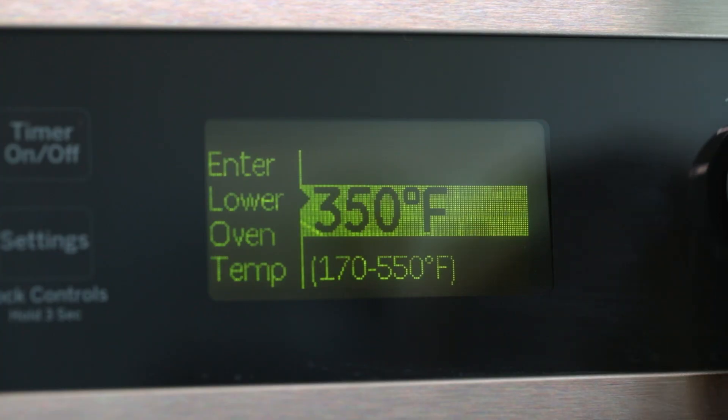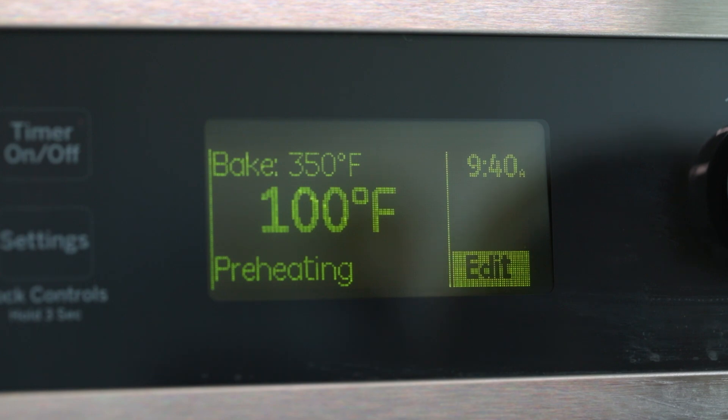We're going to start by making sure our oven is preheated at 350 degrees Fahrenheit. When preheating your oven, allow at least 20 minutes for your oven to reach the temperature. Also, you can use an oven thermometer to ensure accurate temperature.